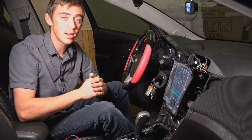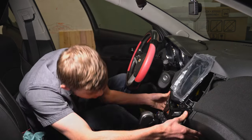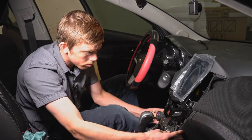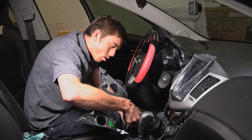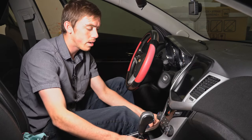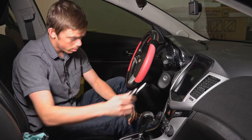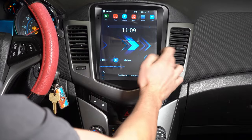Let's go ahead and finish putting this all back together. And that's it — you just snap everything together and it fits perfectly. We'll go ahead and turn it right on and the display turns on really quickly like that.